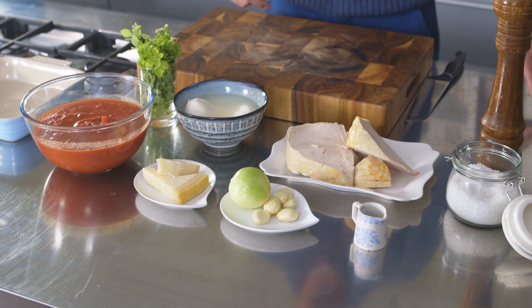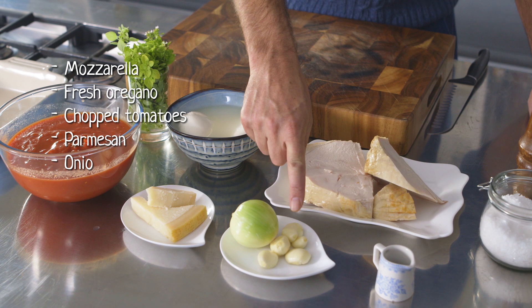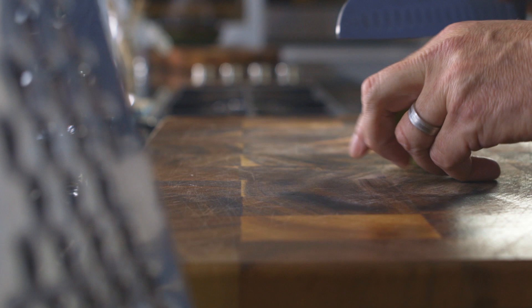For this recipe I'm using some mozzarella, fresh oregano, chopped tomatoes, parmesan cheese, an onion and some garlic, balsamic vinegar, and finally some cooked turkey breast.